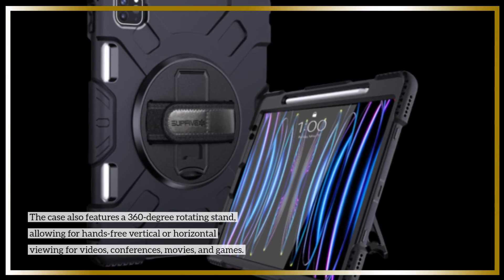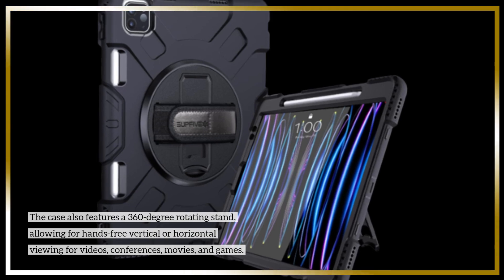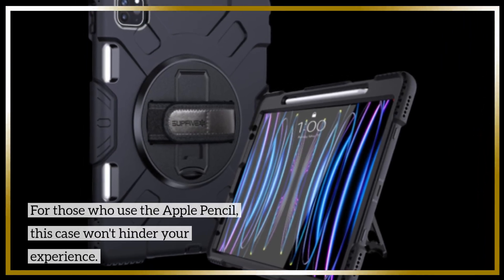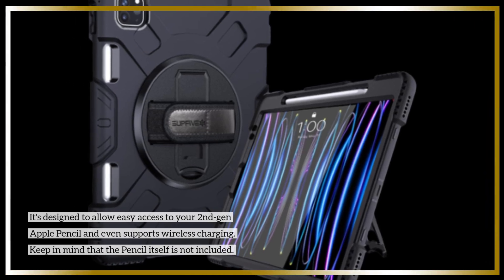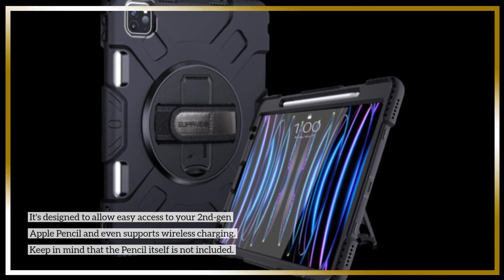The case also features a 360-degree rotating stand, allowing for hands-free vertical or horizontal viewing for videos, conferences, movies, and games. For those who use the Apple Pencil, this case won't hinder your experience. It's designed to allow easy access to your second generation Apple Pencil and even supports wireless charging. Keep in mind that the pencil itself is not included.